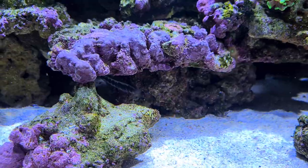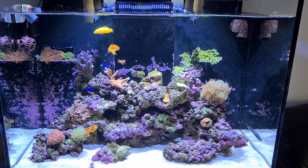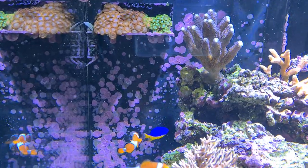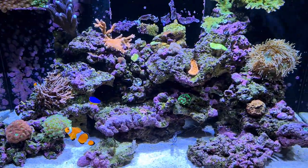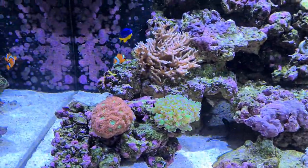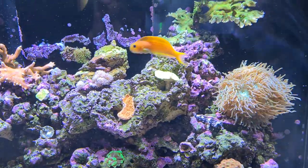Parameters are really stable now. We've just purchased a Hanna Checker for phosphate so we can dial phosphates right in. The tank is really taking off with coraline — this is four months' growth. The back wall was completely clear four months ago. The mature live rock has really helped, as it already has a very thick layer of coraline and it's just spreading everywhere now. All the corals are really happy and getting better by the day, all puffed up.